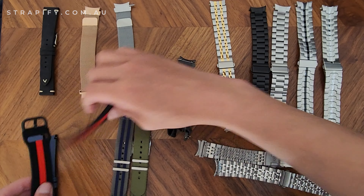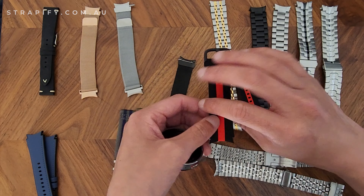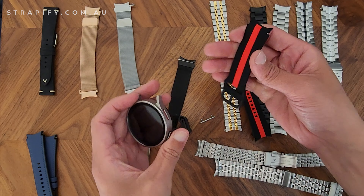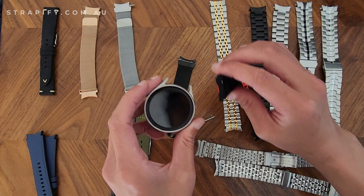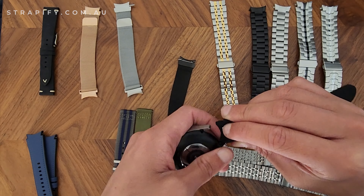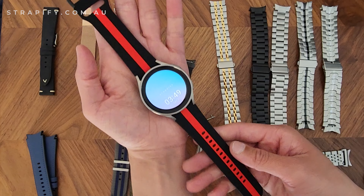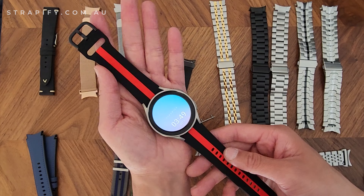We also have fitted silicone straps with curved ends. One good thing to remember is the buckle side should be on the top of the watch. This is our striped silicone strap — we have it in a few different colorways so you'll be able to mix and match.